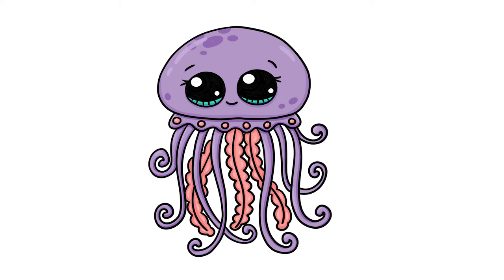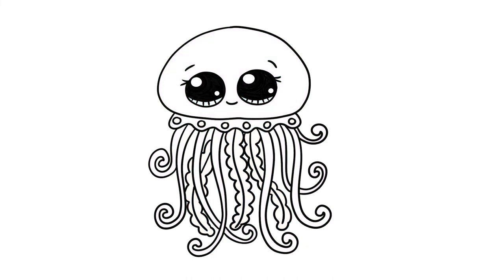Hello, today we're learning how to draw a cute jellyfish. All you need is a piece of paper and something to draw with. A pen, a pencil, a marker, anything you've got will work.